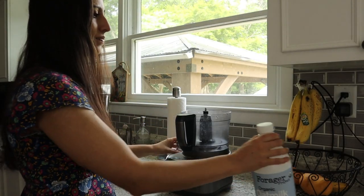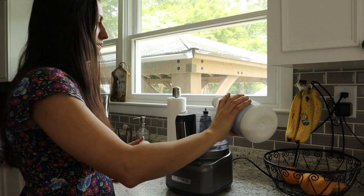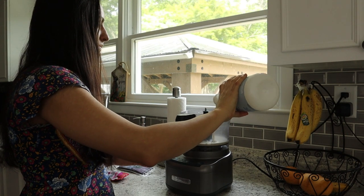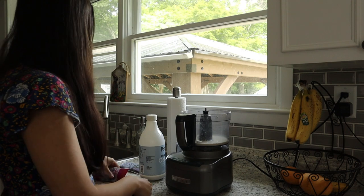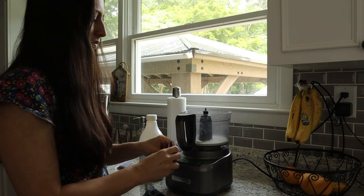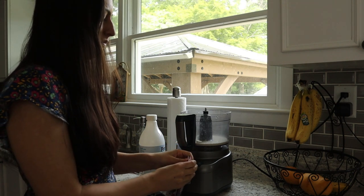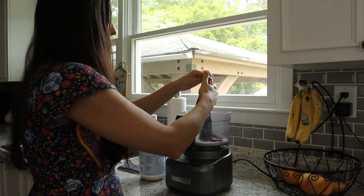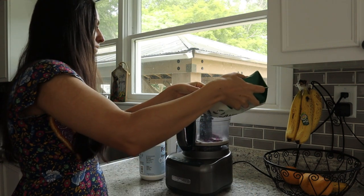I'm using my food processor to make my smoothie bowl — you could also use a blender. I have a Vitamix which should be really good, but honestly I find the food processor works better for me. You pour a little oat milk in, or whatever base you're using. I like to break up the dragon fruit packet to help it blend a little bit easier, then pour that in.